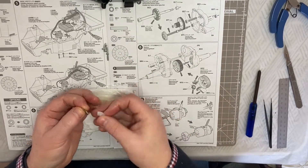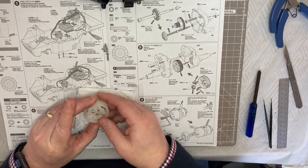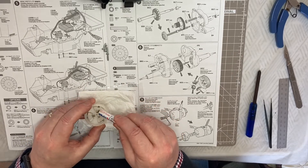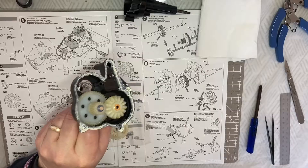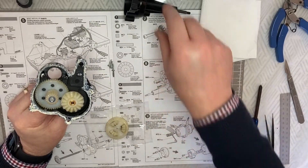Take your bevel gear - there we are - and then pop your bevel gear in and we need to really just grease this like it says in the manual. I've greased everything up.